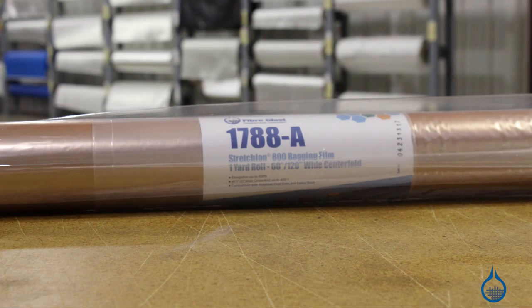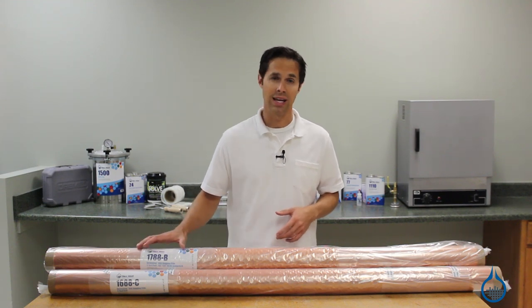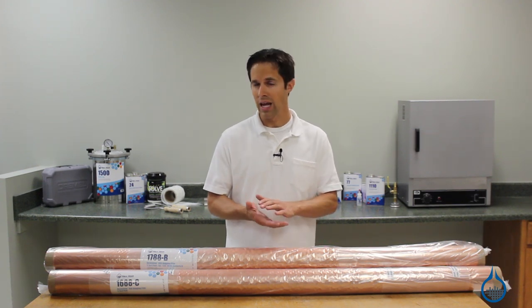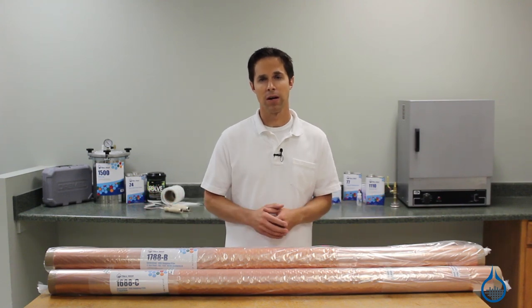Stretchlawn 800 is also available in the centerfold sheet, which opens to a full 120 inches — that's our part 1788. This sheet can be taped on three sides and used to completely enclose your part and mold like an envelope. It can also be opened to 120 inches to create a larger surface area.